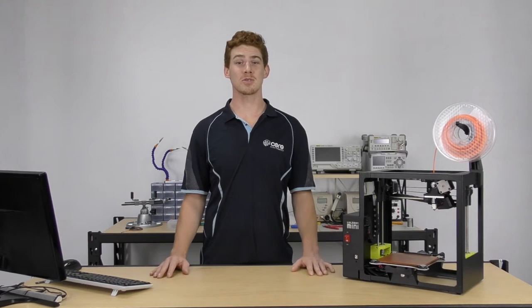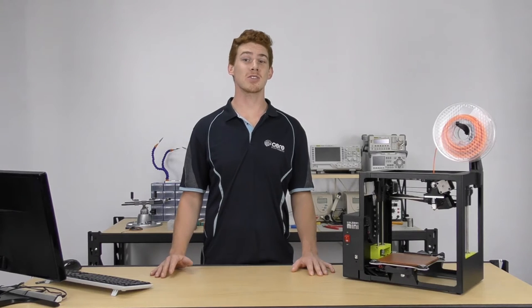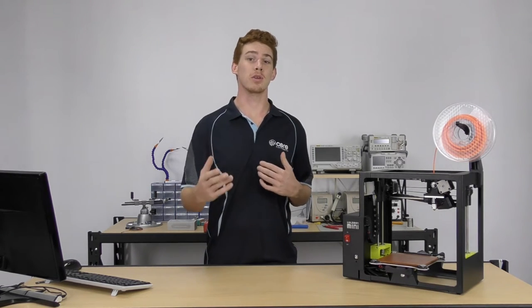Hey, I'm Aidan from Core Electronics. Welcome to the 3D printing workshop. We're going to take you on a hands-on journey into the exciting technology that is 3D printing. I've personally spent the past 12 months immersing myself into everything to do with 3D printing, and I'm going to share what I've learned along the way with you.